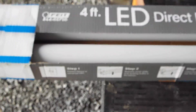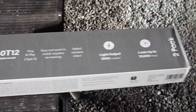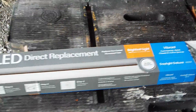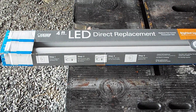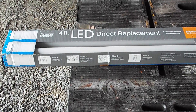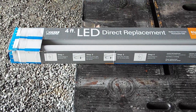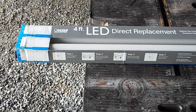I went to Home Depot and bought these four-foot LED direct replacements — they're supposed to be 40 watt, high output. The reason I bought the 40s is the 20W standard doesn't put out quite as many lumens as my current fluorescent does. You have to go up to the 32s, which is just slightly more output, so I decided to buy the 40W LED.